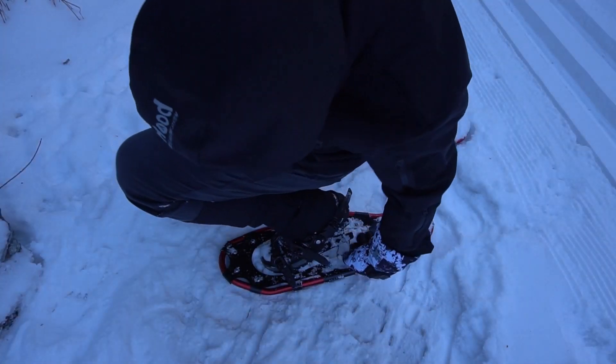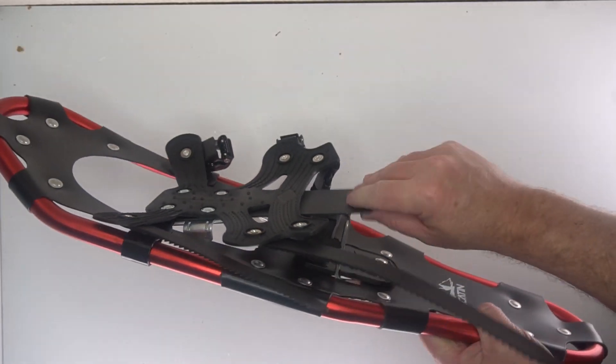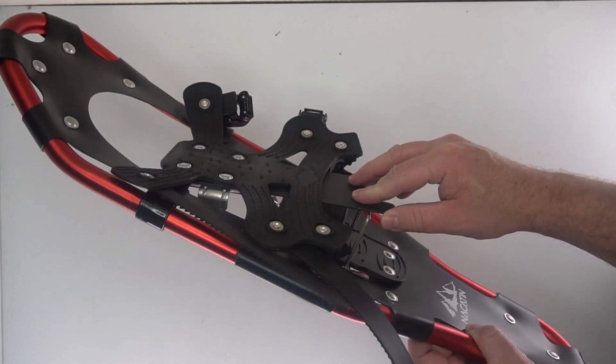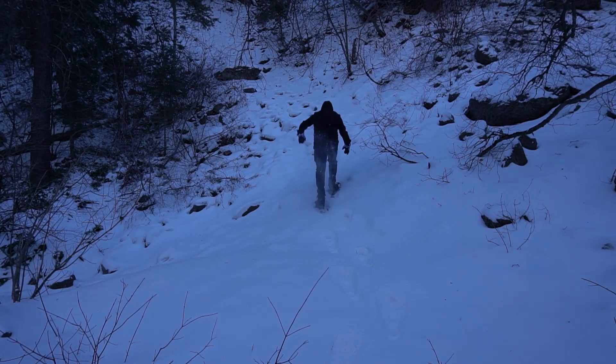Here you can see the snowshoes — there's a bar in the back so you can snap that up. If you're going up a hill or up the mountain you can use that bar to help you with slopes. That's a really cool feature to have. Here I am going up the mountain — it's a lot easier because of that feature.